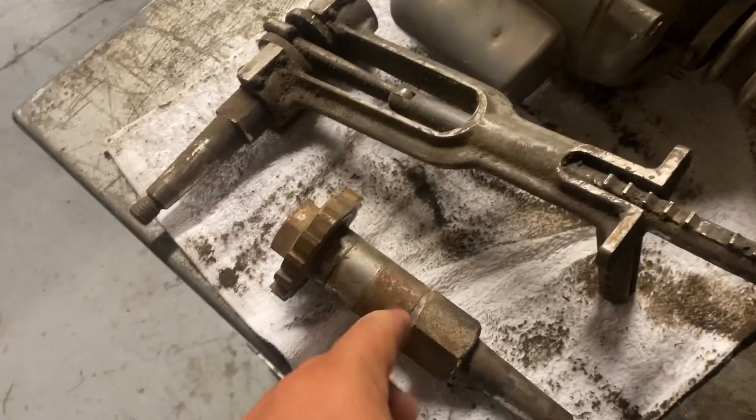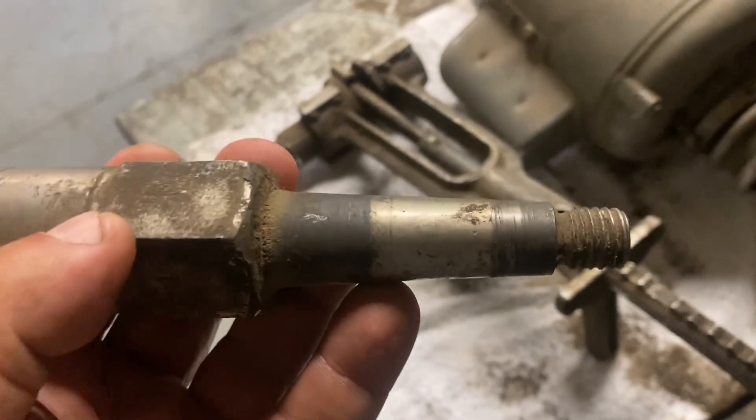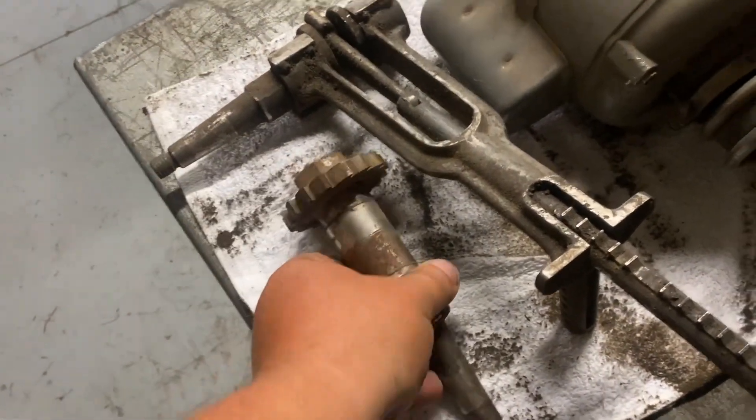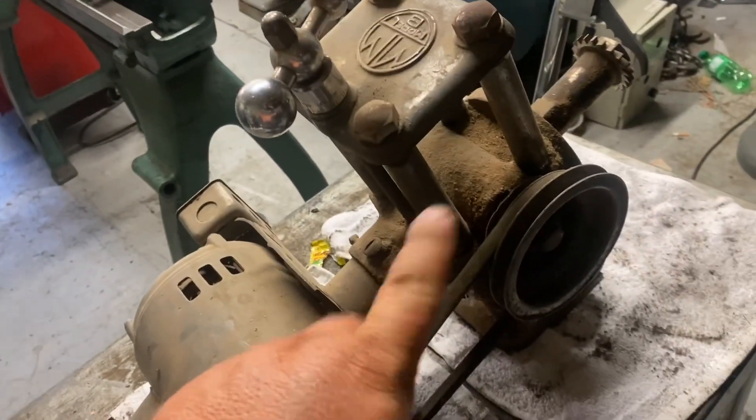They also make other cutters — this is how it threads in there, I need to clean these up. They make end mill holders and all kinds of stuff, but this is not a tool post grinder.